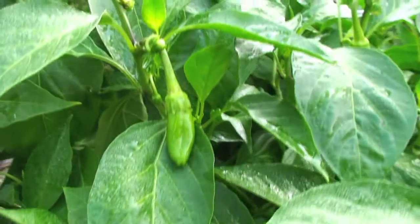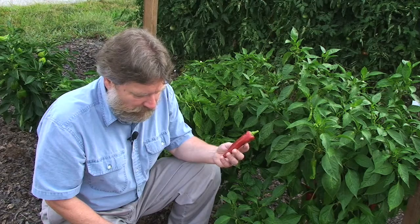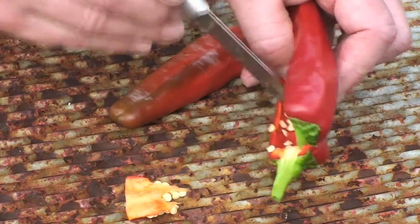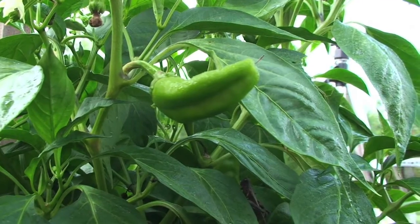These peppers have a Scoville rating of about 500 to 1,000, so these are a little more hot than the Paceas. But if one removes the seeds and the membranes from inside the peppers, this can drastically reduce how hot these peppers will be. But they're still not that hot on the relative scale.